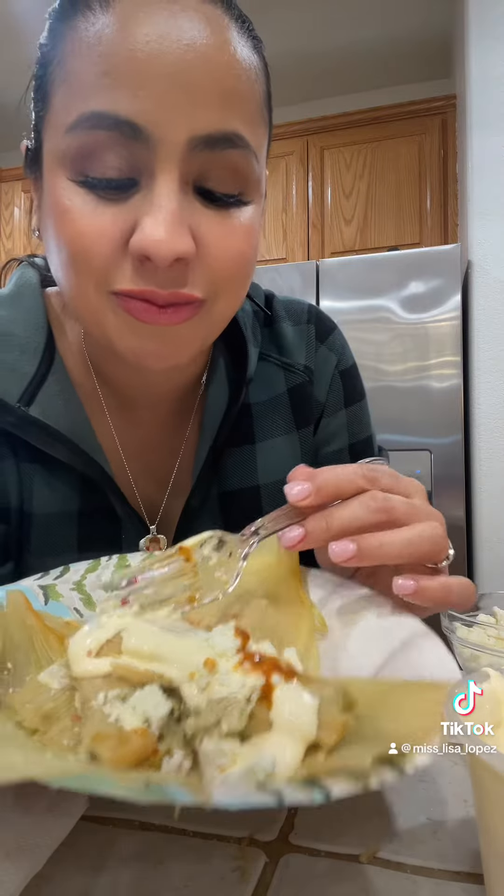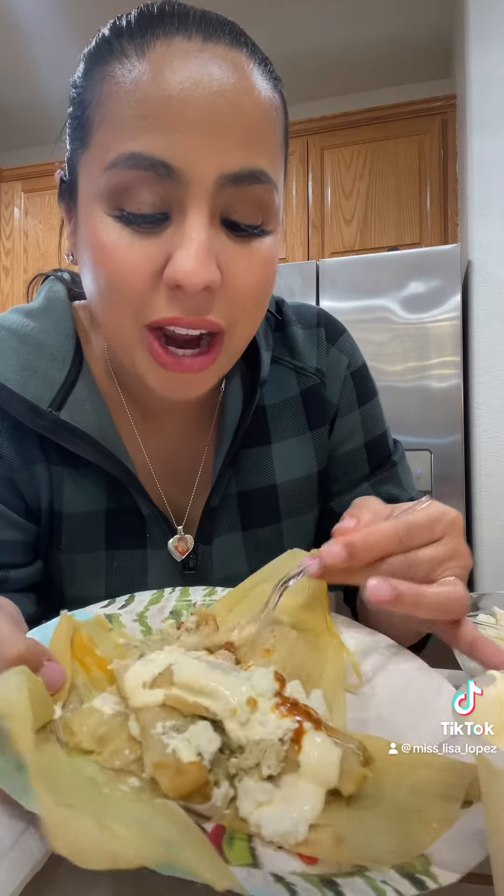They're good! I made these — I'm proud of myself, guys.